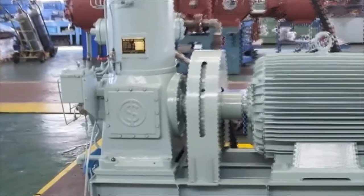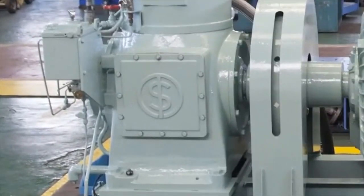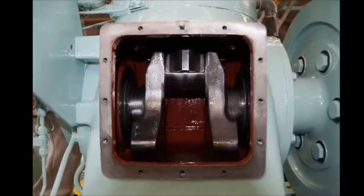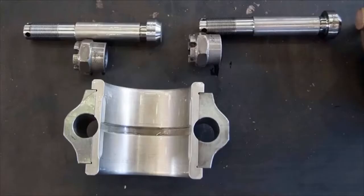Open the crankcase cover after draining the cooling water. You can see the crankshaft, crank pin bolt, and bearing part. Remove the crank pin bolts and remove the bearing. Shown here are a set of crank pin bolts and the lower bearing metal.